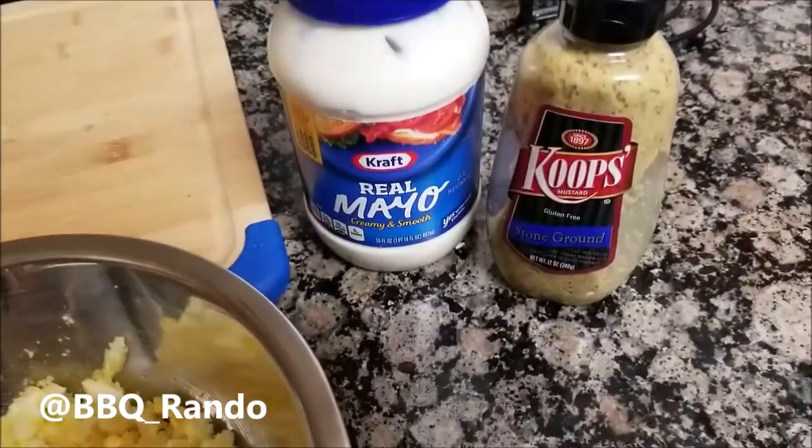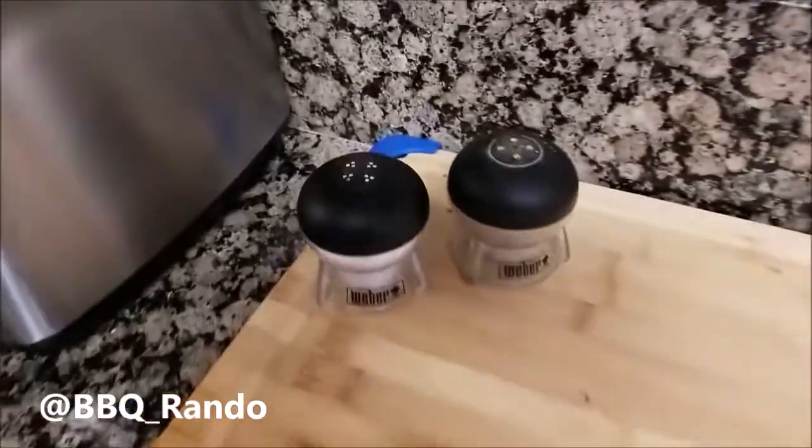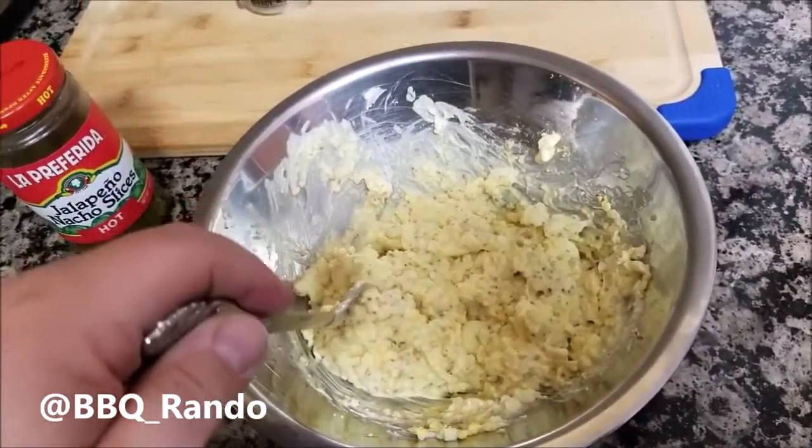I'm going to add in some mayo and some mustard — this is a stone ground mustard — I'm going to put a lot in, plus salt and pepper.